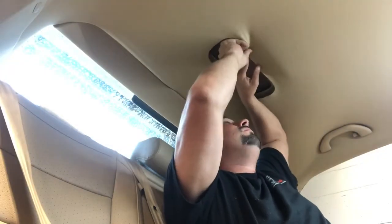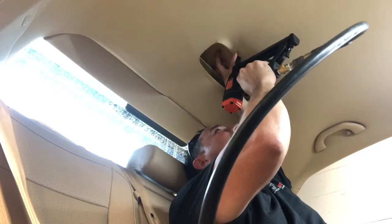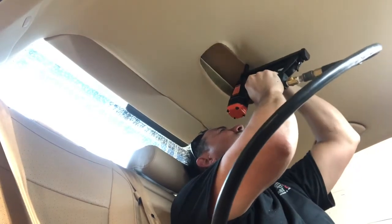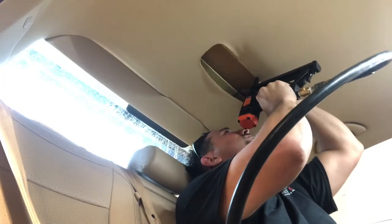This piece kind of just comes right out. You want the wire connector already disconnected. This area here is important — this is where you're going to be pulling up the headliner to staple it.